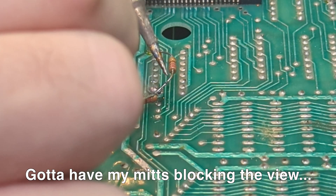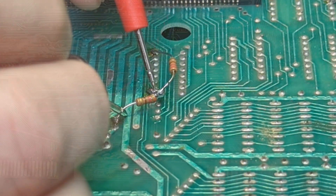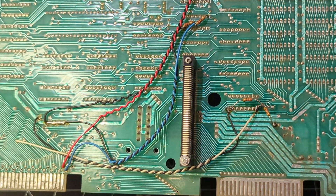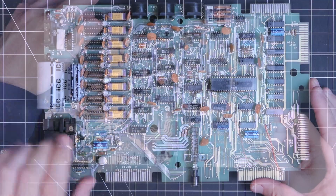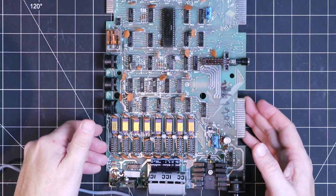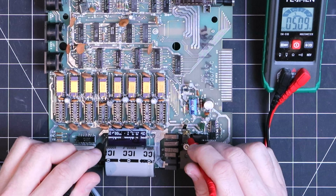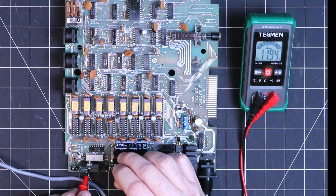These mods look a little sketchy by today's standards, but this was the way they rolled in the 70s. So I'm going to go with it. Upon the first power-up there was no smoke, and a quick check at both voltage regulators confirms we're seeing the voltages we should be seeing.